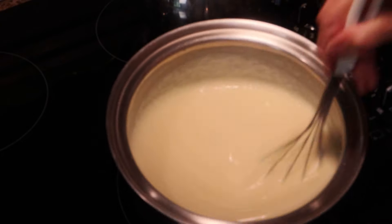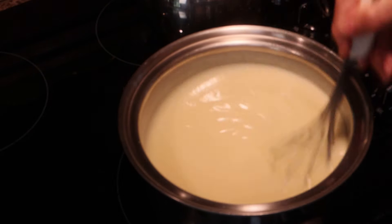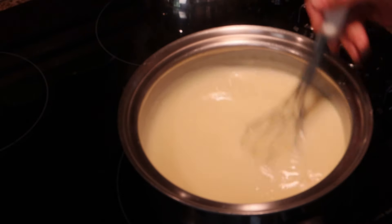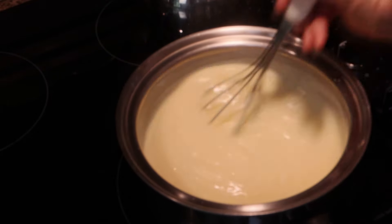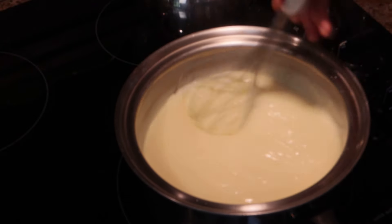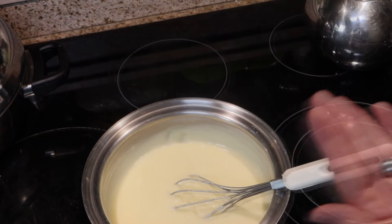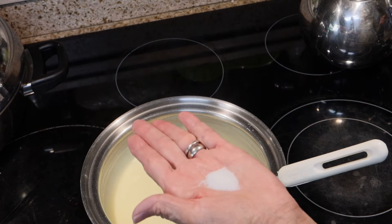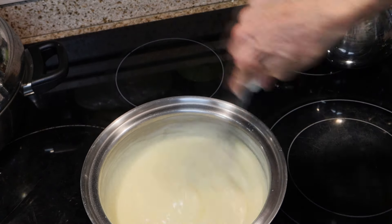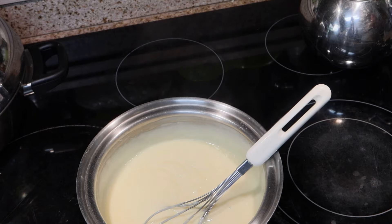You can see it's really starting to thicken. I'm going to turn my heat off, take this off the heat, and add a dash of salt and my vanilla flavoring. Then I'm going to set this aside and let it cool down, and then I'll come back and assemble the pudding. See how nice and thick and creamy it is? I'm doubling the recipe, so I'm going to double the amount of salt — just a dash per recipe. I'll stir that in along with just a couple of teaspoons of vanilla flavoring.